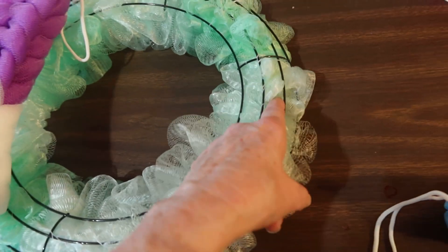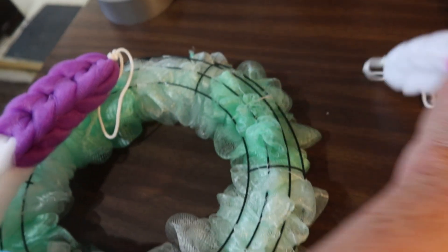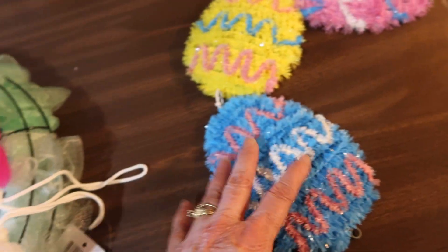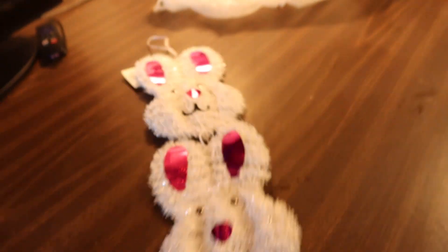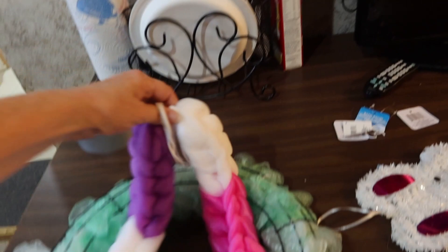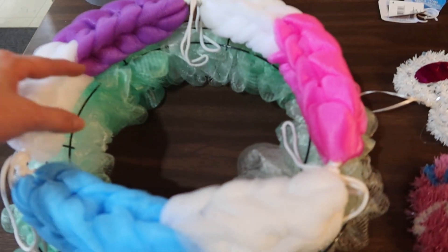I'm going to use the same idea as these bath sponge things — just put them around like this, tie them on, then put an egg in each section, and then put a bunny down the middle. So let's do that.